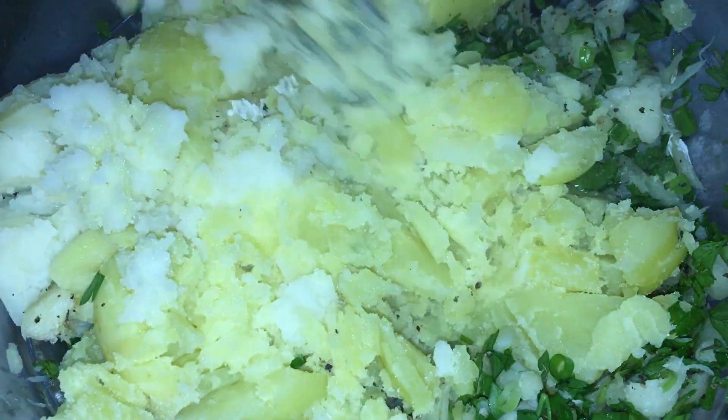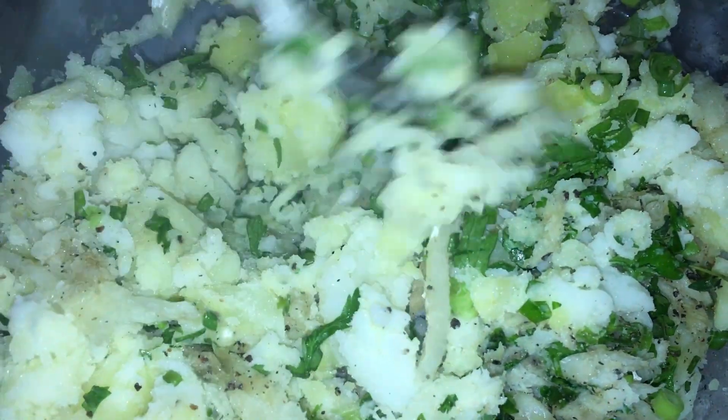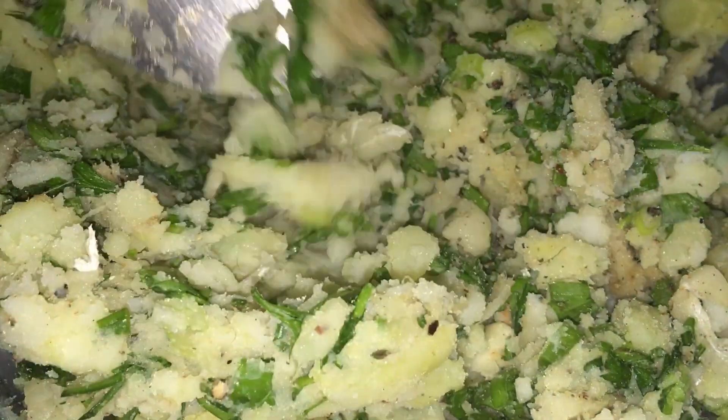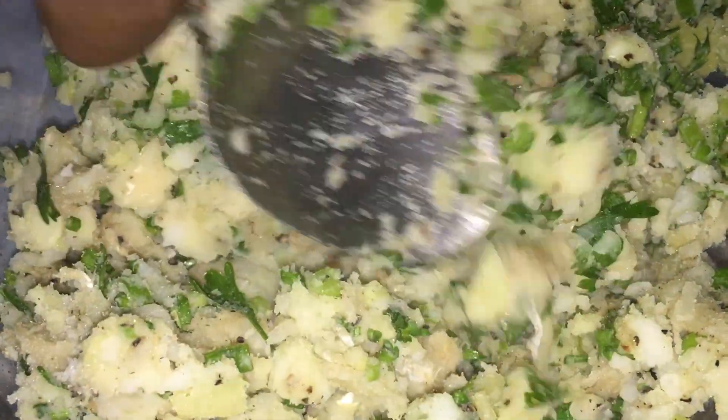Nous prenons les bonnes pommes de terre que nous allons écraser avec une fourchette. Sinon, ça peut passer dans un hachoir à main. On écrase à la main comme pour faire une purée. Il faut écraser finement — il ne faut pas de morceaux de pommes de terre en dedans. La consistance doit être à peu près comme ça, il ne faut pas que ce soit trop sec. Dans les pommes de terre, il y a quand même un petit peu d'humidité, et les oignons aussi apportent un peu d'humidité.